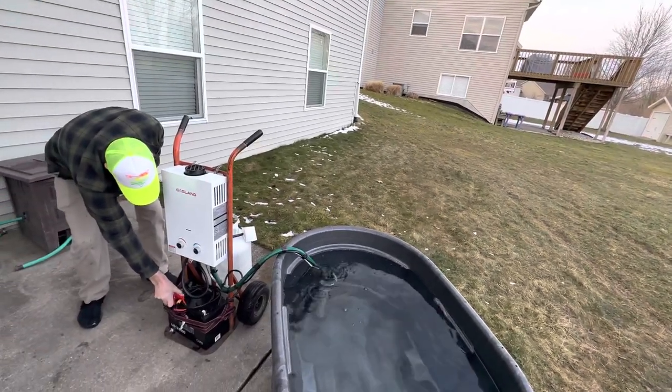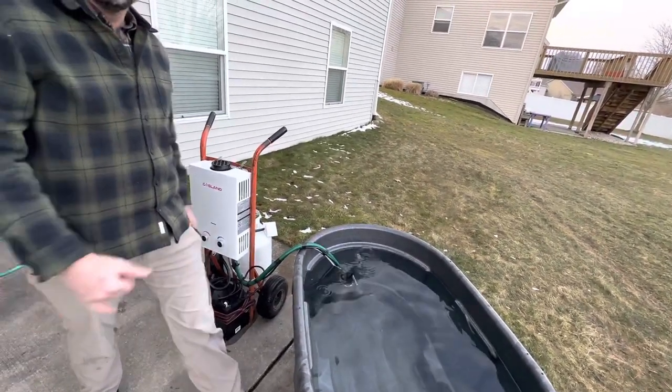Then you just take this little battery thing, voila, see ya man.